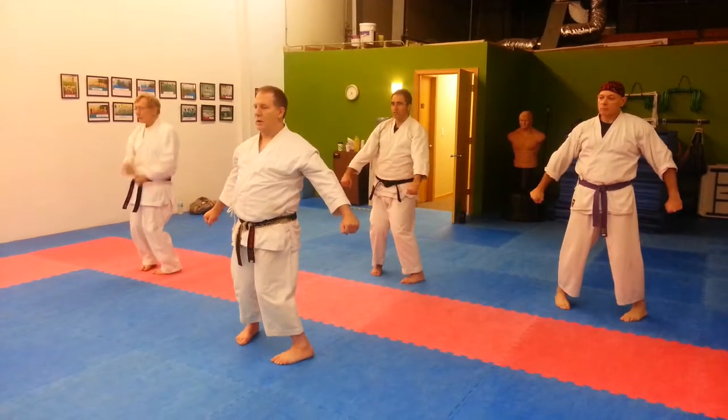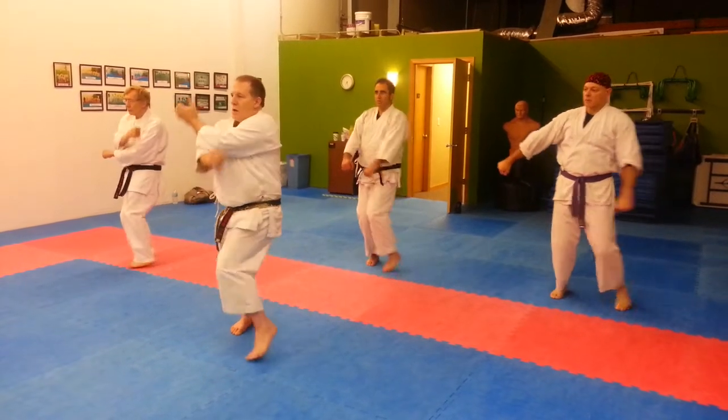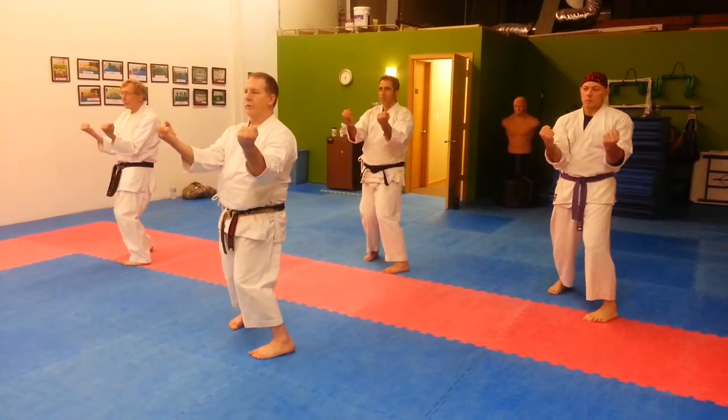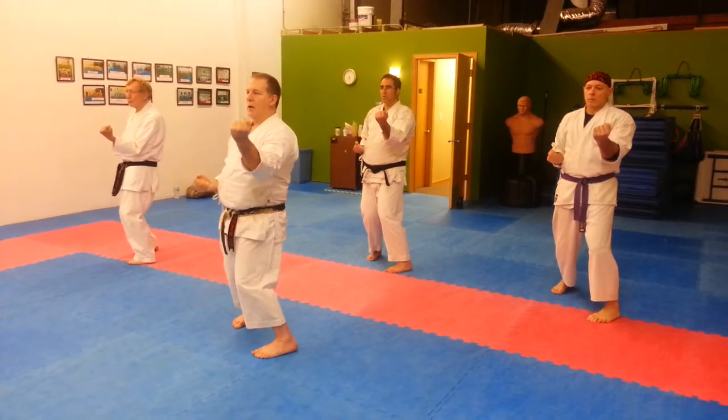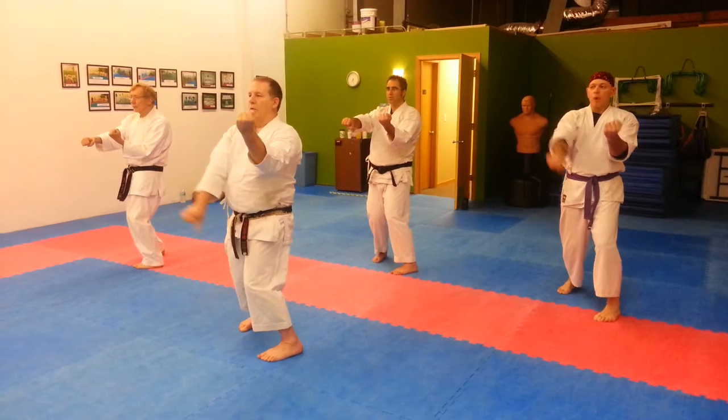One. Take a step forward with your left, double inside block. Two. Pull your right hand back. One, power punch, two.